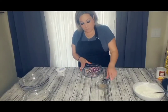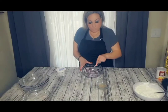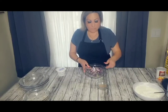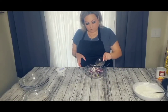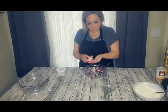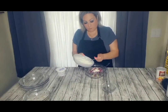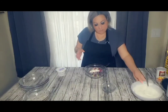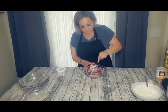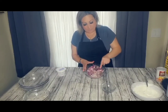Ahora vamos a mezclar nuestros repollos. Es opcional si le quieren poner un jalapeño picado, se lo pueden poner. Como va a comer mi niño, no le voy a echar el jalapeño. A esto le vamos a echar limón y sal al gusto. También le vamos a agregar como dos cucharadas de nuestro aderezo y lo vamos a mezclar muy muy bien. My mouth is watery — esto es para cuando preparemos nuestros tacos.